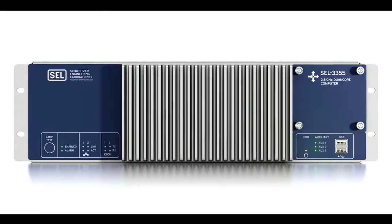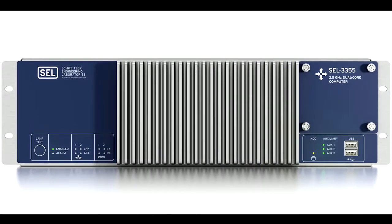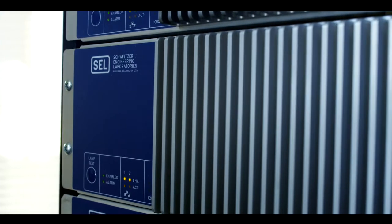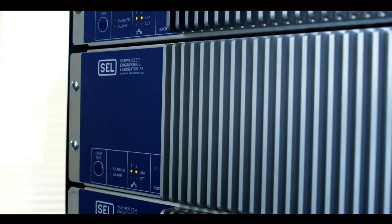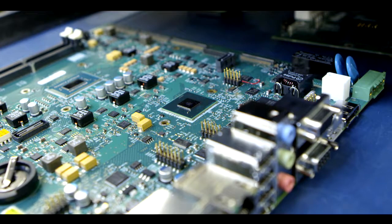Hi, I'm Joshua Hughes, the lead mechanical engineer on the 3355. With all the improvements we've made on the 3355 comes increased heat generation. To give you an idea of the scope of this problem, the 3355 generates 30% more heat than any other SEL product by volume. The microprocessor alone is capable of putting out 35 watts, which is more heat than most of our products.